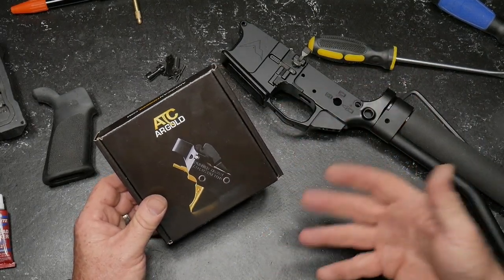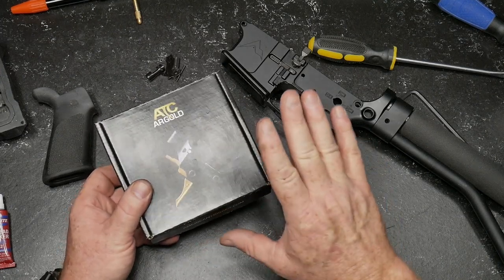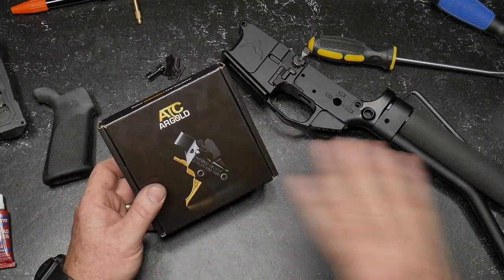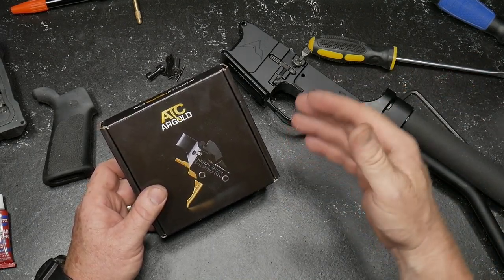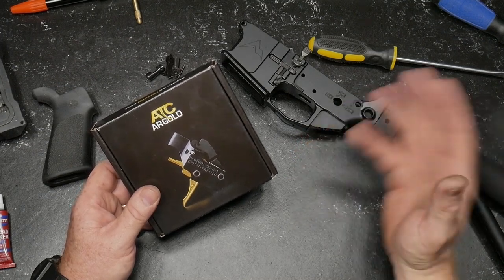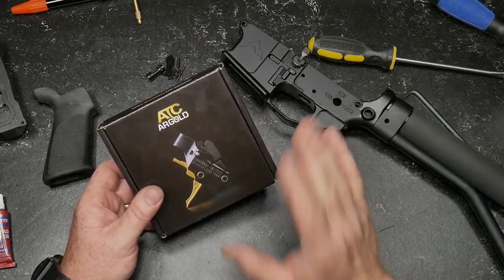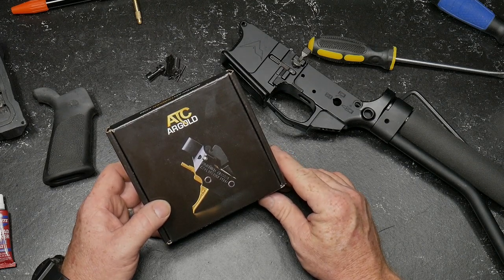I wanted to give you guys a quick look and talk about some of my discussions with Mr. Ronan over at American Trigger Corp. I reached out to see if they'd like to participate in the overall review of a bunch of different triggers that we're going to put on the table and compare. But before we do the overall comparison, I wanted to do an individual review of each trigger. So far we've done quite a few. We're going to talk about trigger pull, reset, split times, and take them out to the field.